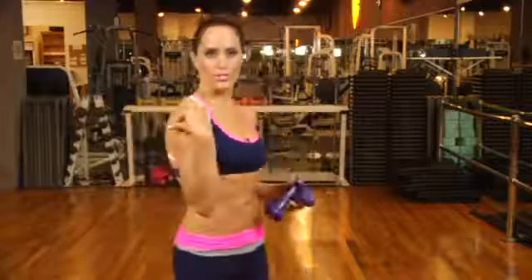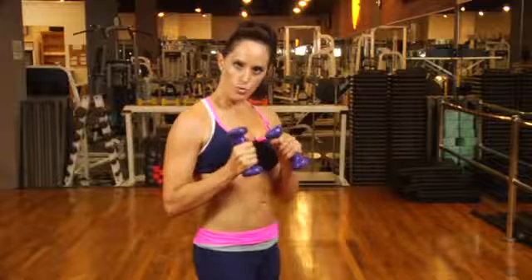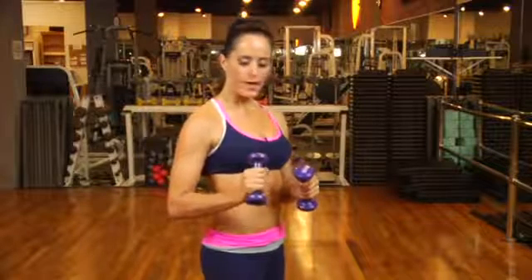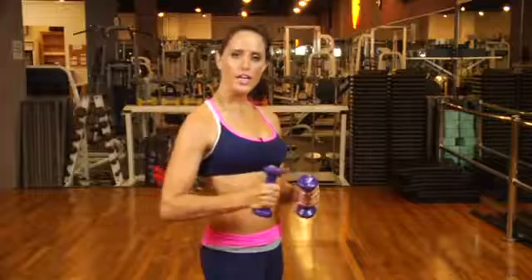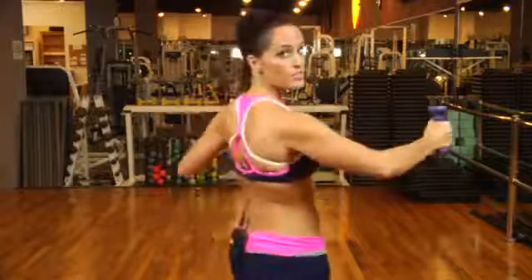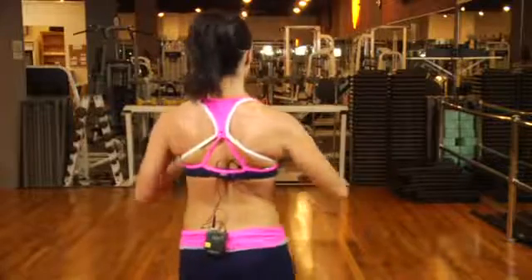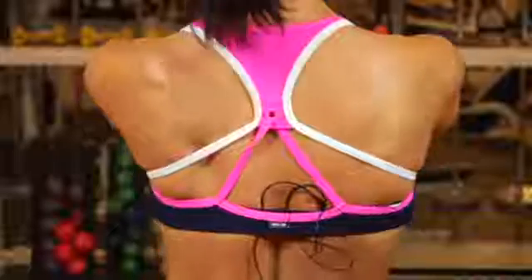When you're doing your lat raises, you're working your posterior shoulder, which is a very small muscle group. You want to choose a weight that is lighter than you think you'd want to work with. If you choose a heavy weight, you're going to end up using your rhomboids and the larger muscles in your back. By choosing an appropriate weight, you'll target those muscles properly.